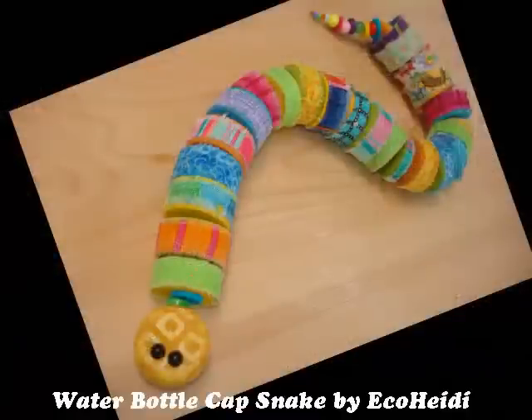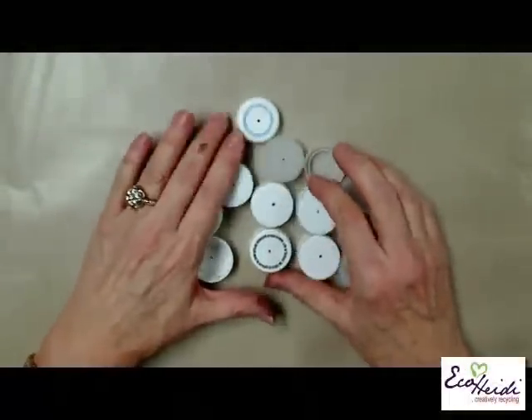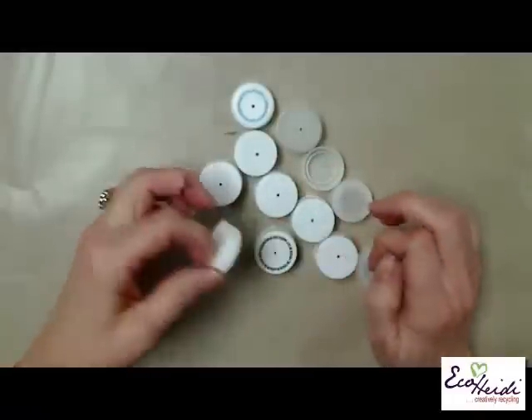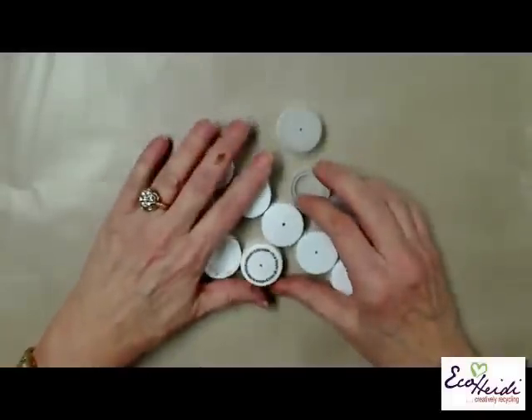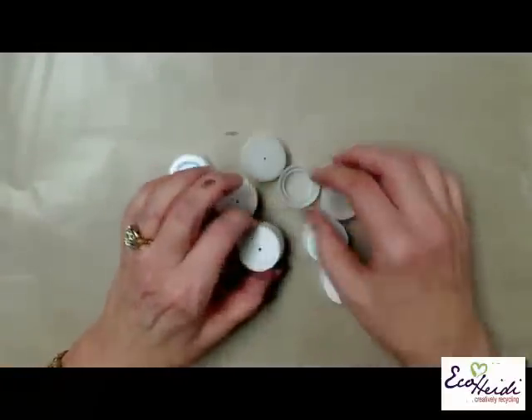I've showed you how to use water bottles for bracelets and jewelry. What about the caps that are on the water bottles? Take a look at this project. The fun thing with this project is just collecting all the cool water bottle caps and making it into this cool snake.